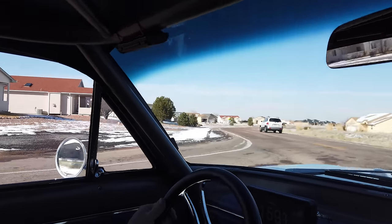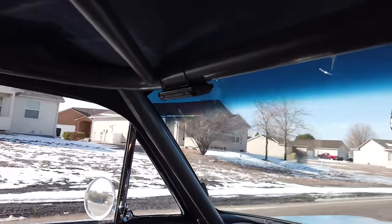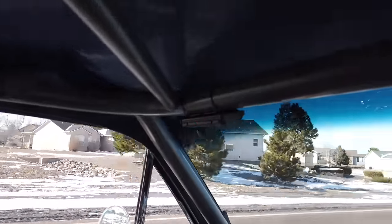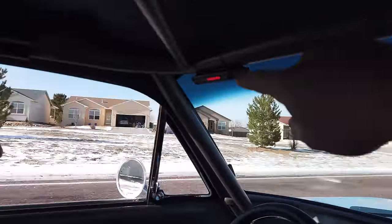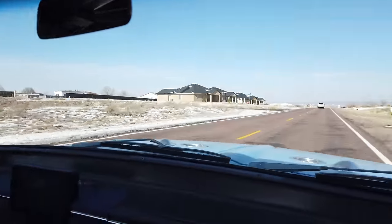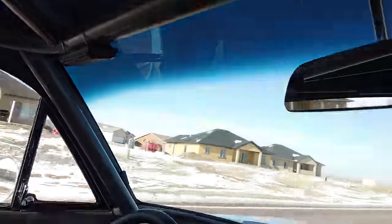So I ended up programming into the dash to make sure that the shift light's working. As soon as he breaks like 2,000 RPM, the shift light starts blinking. So now I can go ahead and raise it up and go from there. I don't know why they're not all lighting up though. I got to figure that out. All but four aren't lighting. So it's kind of goofy, but we'll figure it out.